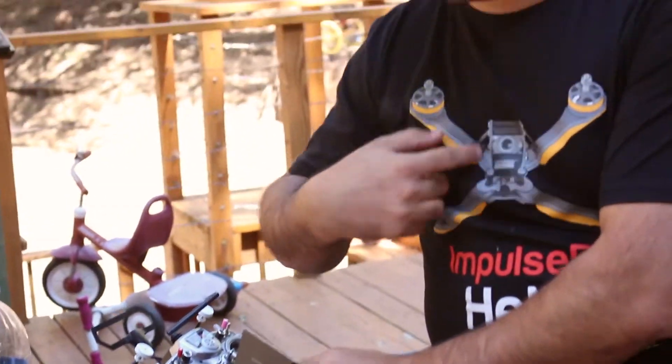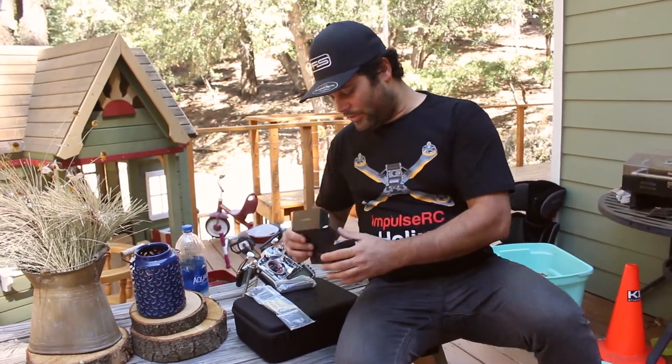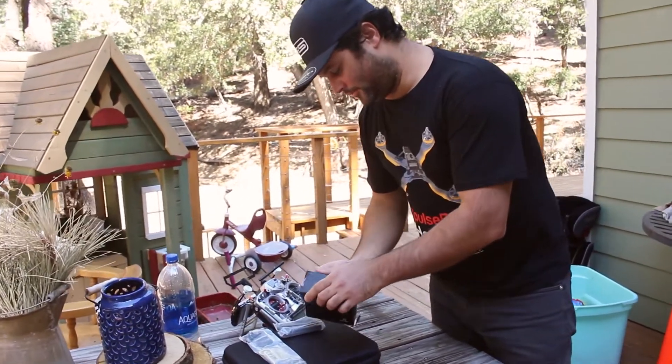Newbie Drone does sell some of these frames too — they've sold some of the Steel Aliens recently. This is not the Helix, but let's look at this frame real quick.